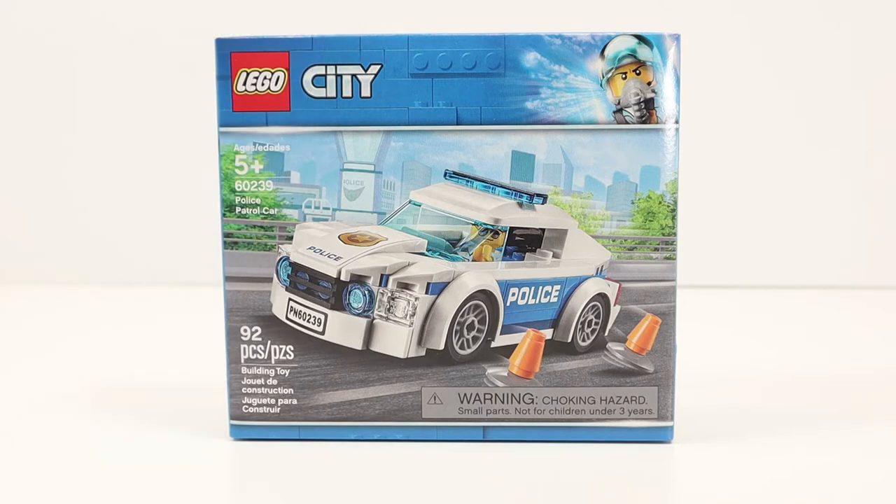Let's check out the box. On the front we see the patrol car zipping down the road, possibly an overpass. The car is going so fast the cones are tipping over. At the top right of the box you see what looks to be a fighter pilot — not sure what it has to do with this set.